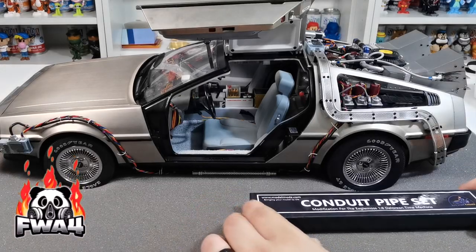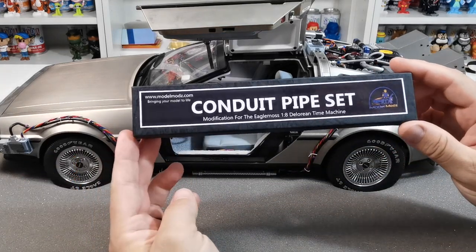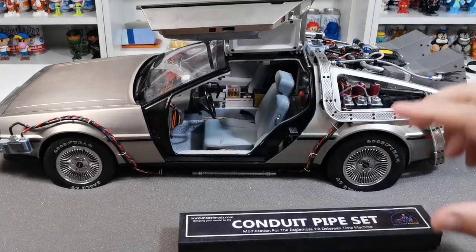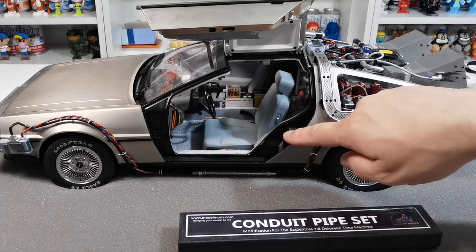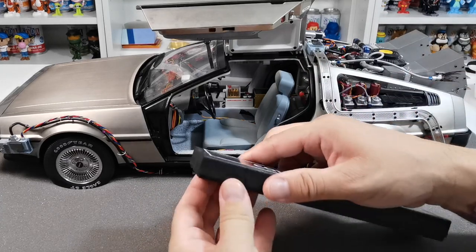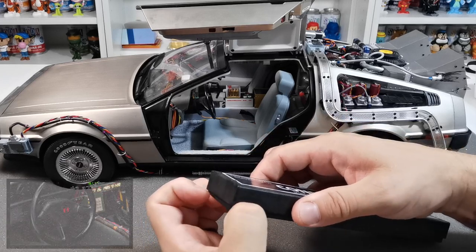Welcome to the channel FWA4. In this video we're going to be installing the conduit pipe set from Modern Mods by the amazing Chloe Powell. On the film it is a screen-accurate piping that runs along the driver's side and along the center side, and we're just going to show you how screen accurate they are — we'll pop a picture up so you can see that.